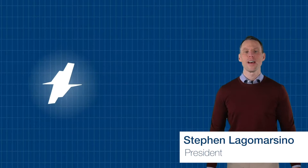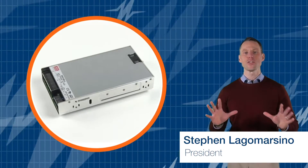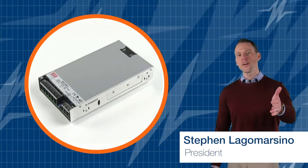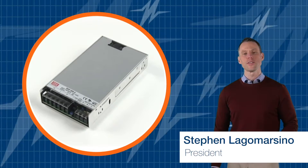In this TRC Power Spotlight, we will show why Meanwell's RSP500 is a remarkable 500 watt power supply for your industrial applications. Before we begin, subscribe to our channel — you can't afford to miss out on all the newest power supply solutions from TRC.